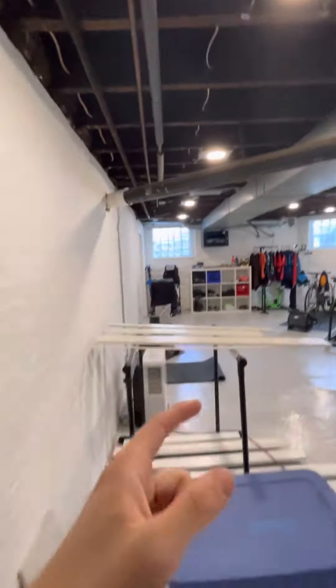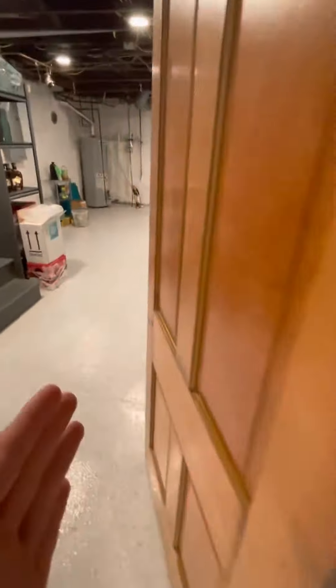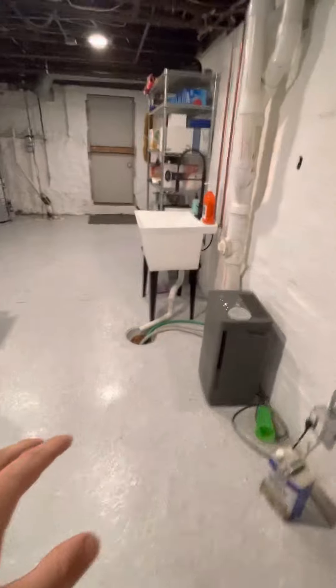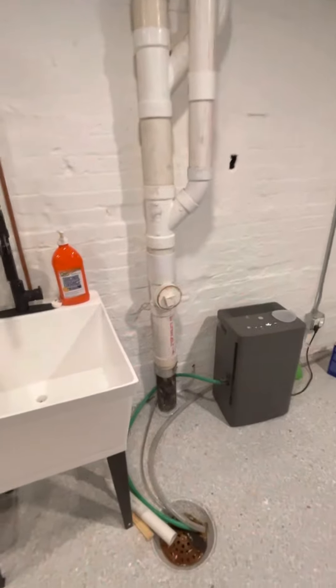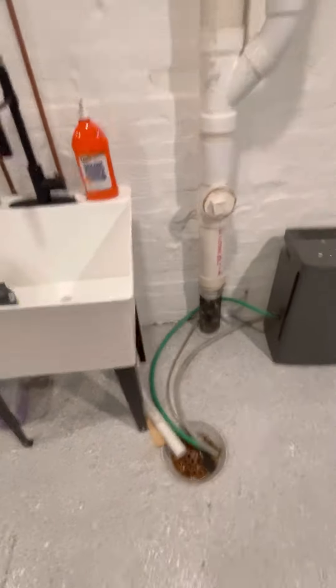One thing though is all the drainage is actually on this side of the wall here, with the floor drain. There's more water coming out of the house here as well, and there's some electric in this area, so whatever you guys want to put in — in this case we're pretty open to ideas and suggestions.